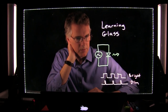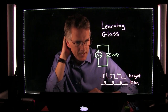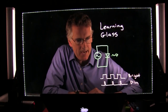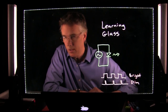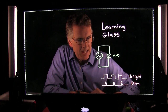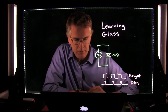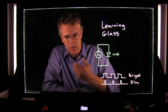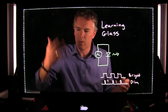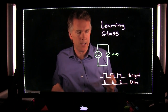Someone asked if sessions can be saved for asynchronous viewing. Absolutely — it's just a regular video camera, so you can record on the video camera itself, record onto your computer, or record in a variety of places.